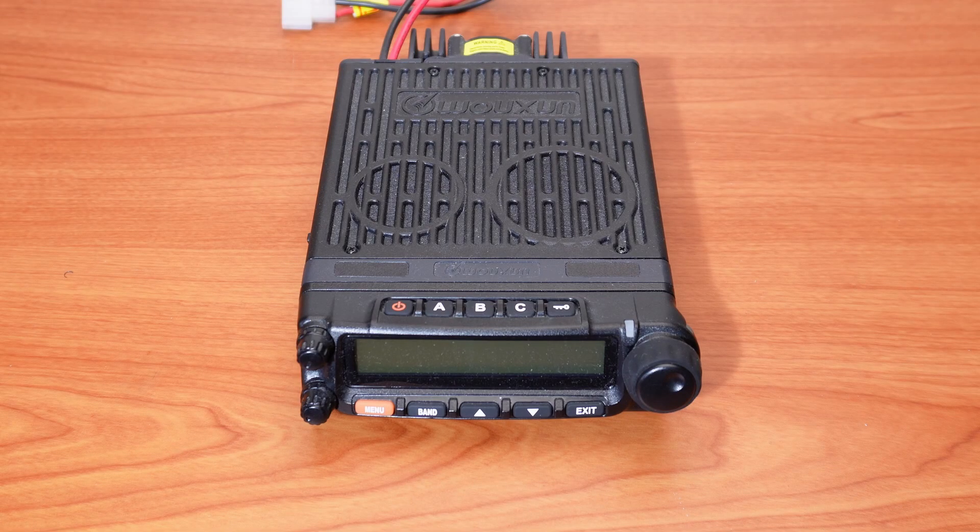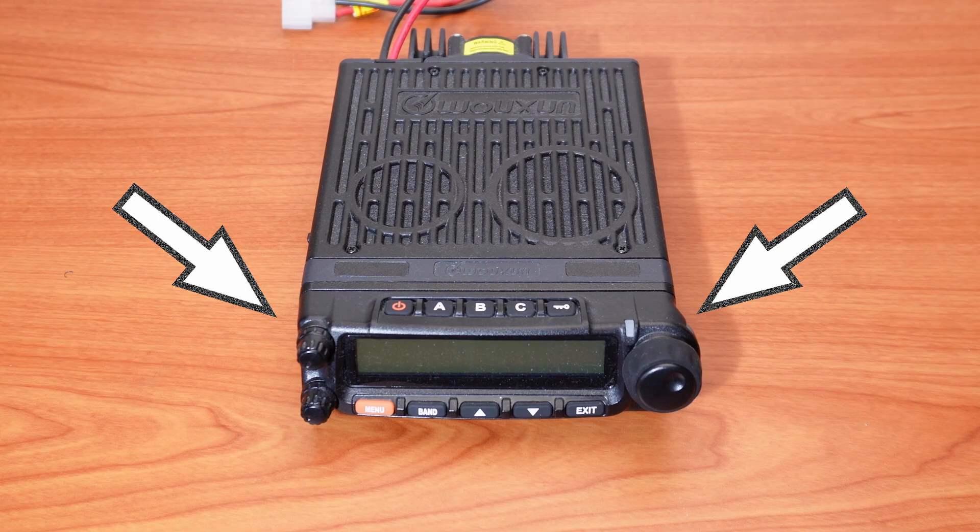There are two RJ45 ports on the KG1000. Facing the radio, one is located on the left side of the radio body, and the other is located on the right side of the front panel.